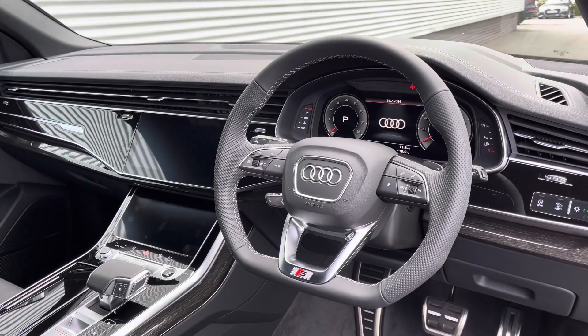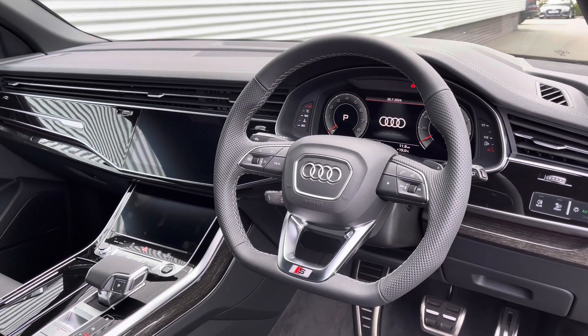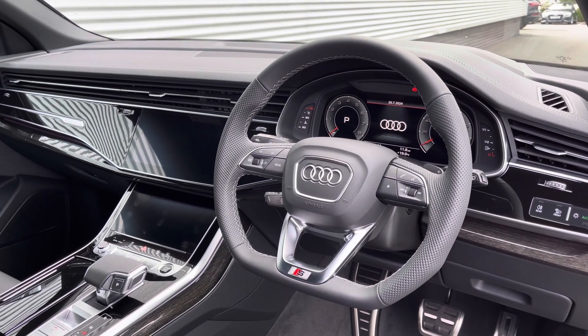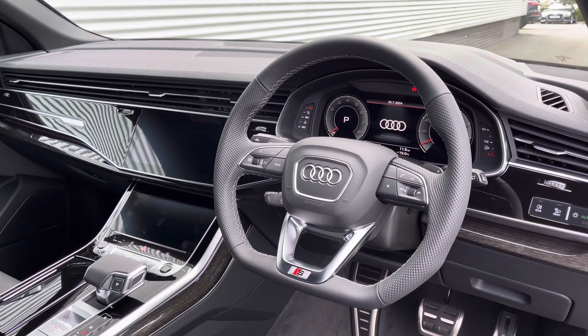To the front of the cabin you have the flat-bottom three-spoke multifunction steering wheel, the Audi virtual cockpit, and to the centre of the car's dash, the MMI multimedia display and climate control system.